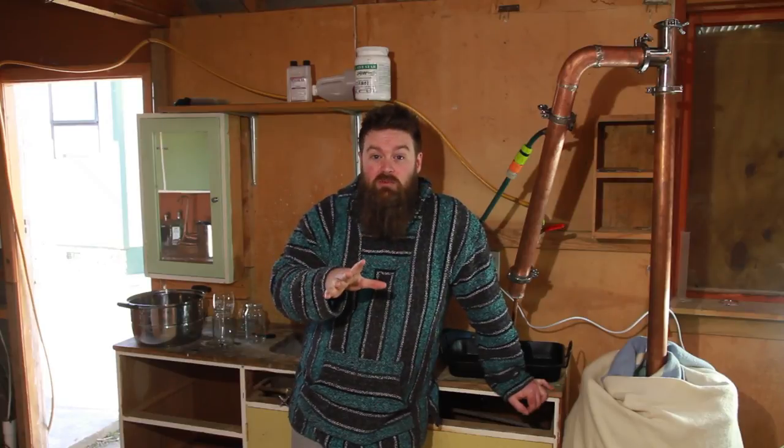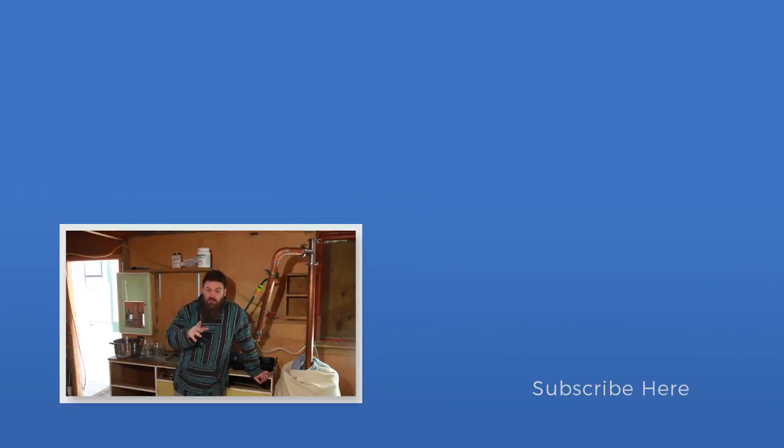Alright team, thanks for hanging out, and thanks for all the effort everyone's put into helping me get to this stage and getting the channel to where it is — I really appreciate it. If you liked the video, please hit that like button down below — it really helps me out. If you really liked it and you're not subscribed already, have a think about hitting the subscribe button too. I'll catch you guys next week when, hopefully, I'm going to be doing a real spirit run — can't wait for that. See you later guys.